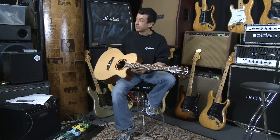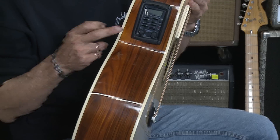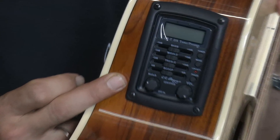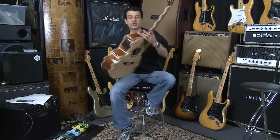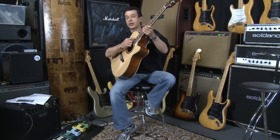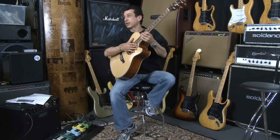It's got the tree of life up the neck — beautiful inlay. It comes with an LR Baggs pickup, South American Rosewood back and sides. This guitar also has a dovetail join where the neck meets the body for better sustain and toneability.